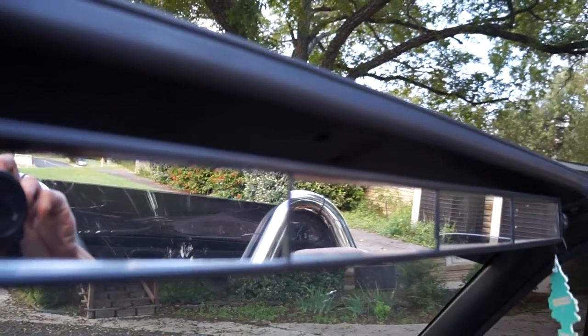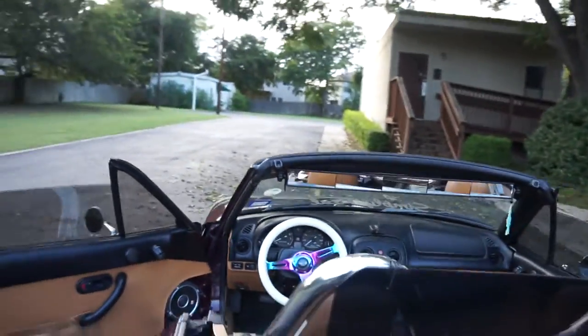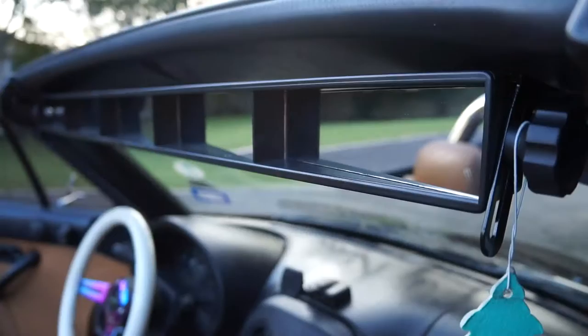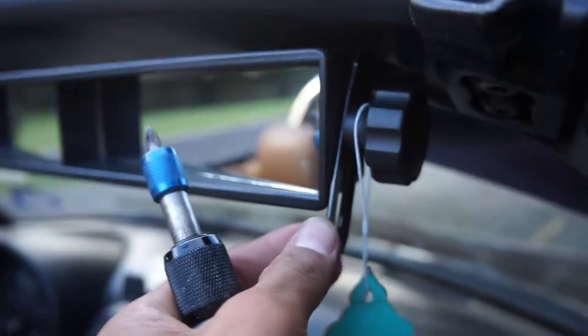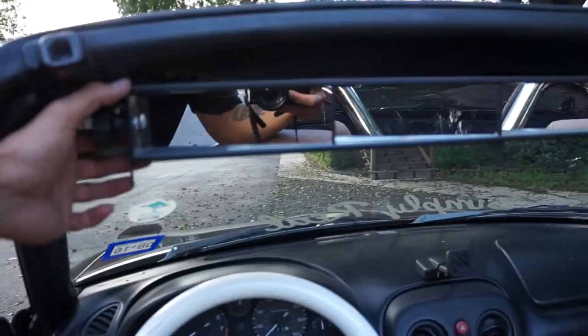I'm doing a review on a five-panel mirror I bought off Amazon for 17 bucks. It's made for a golf cart and I'm using it in a Mazda Miata. This is what it looks like. I had to adjust it — I had to go all the way up basically, because if I had it any lower I wouldn't be able to see anything.